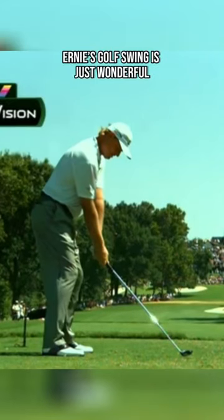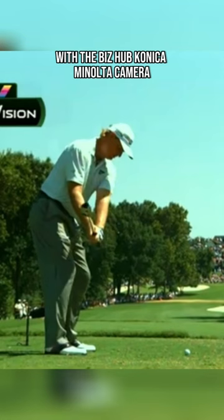Birdie's golf swing is just wonderful in terms of rhythm. With the Biz Hub Konica Minolta camera, he gets to look at the positions — look how beautifully he sets his hands on the shaft at that point.